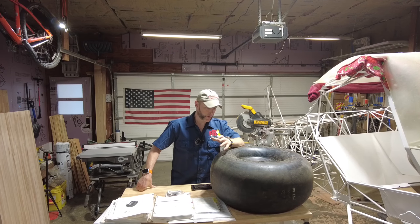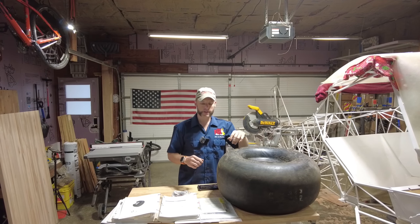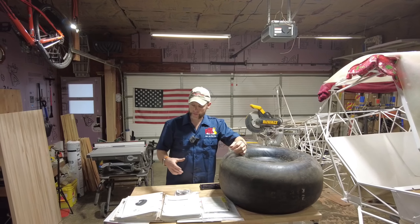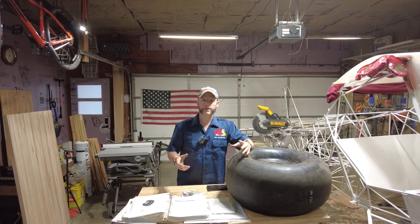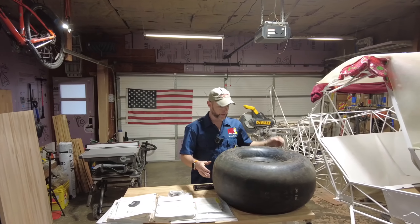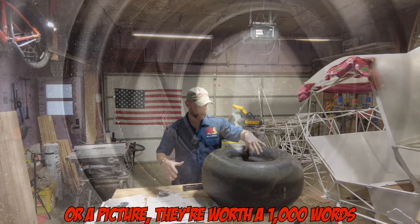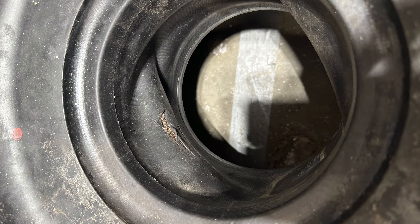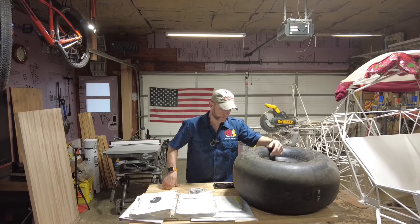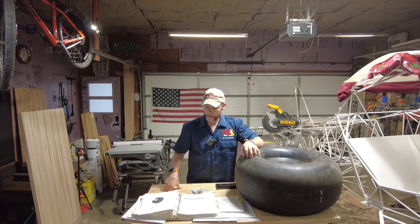The Alaskan Bushwheel has a tube built right into it, so there's no separate tire-tube combination. The Grove gear install talks about your tire and your tube, which is pretty much the same type of scenario here. The inside of the tire is quite wrinkly like a raisin as you're assembling the tube and as you're assembling the hub inside the tire itself.